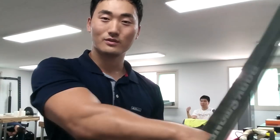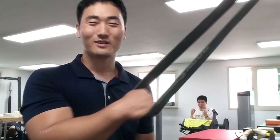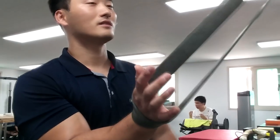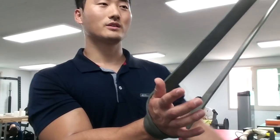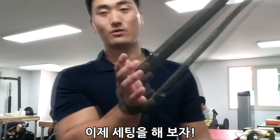밴드 암호 가지고 계신 팔씨름 하시는 분들 많이 있으실 텐데요. 집에 다른 방 옆방에도 분명 이게 있을 거예요. 이걸 이용해서 한번 알려드릴게요. 우선 세팅을 어떻게 하시냐면 밴드 높이는 상관없어요. 어떤 포지션이든 제가 원하는 포지션에서 적당한 높이를 찾아서 고정을 하시고요.